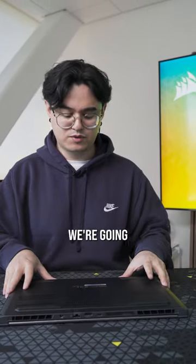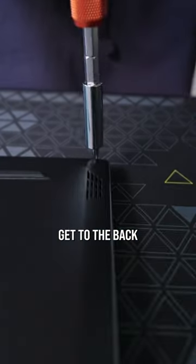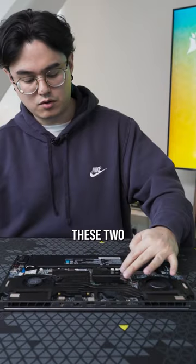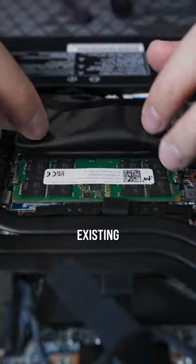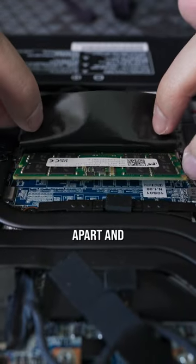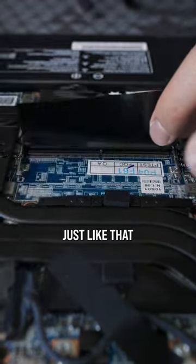First thing we're gonna do is flip our laptop over and find our screw holes. We're gonna remove all of these and get into the back. Then we're gonna look for these two RAM slots — usually they might be covered by these little plastic sleeves. We're gonna remove any existing RAM by pulling these two clips apart and taking it out just like that.